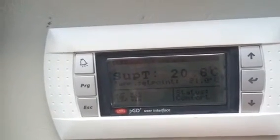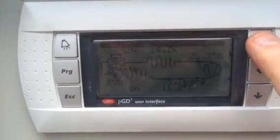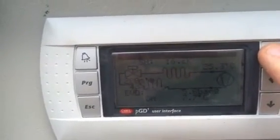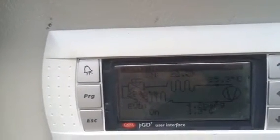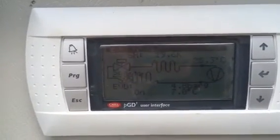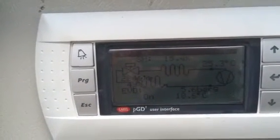It's in cooling mode and if I scroll up I can see the electronic expansion valve driver trying to maintain six degrees of superheat. The valve is modulating at 56% to bring it down to six degrees.